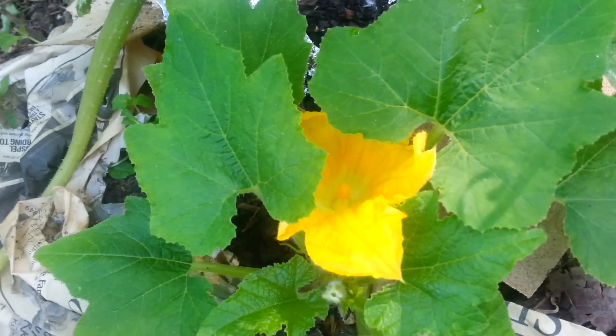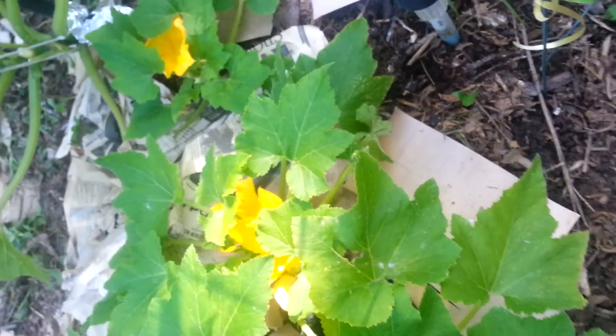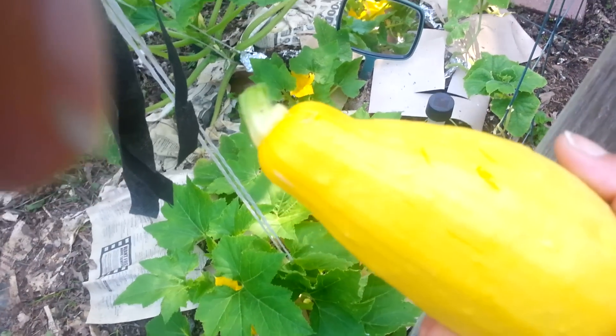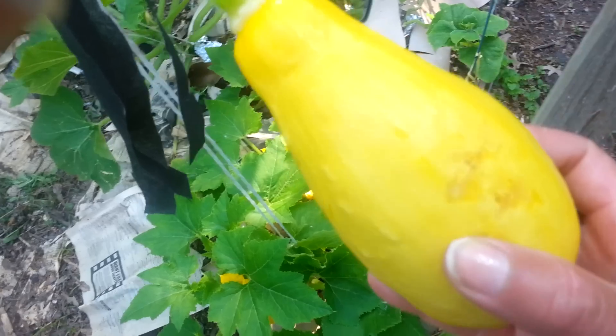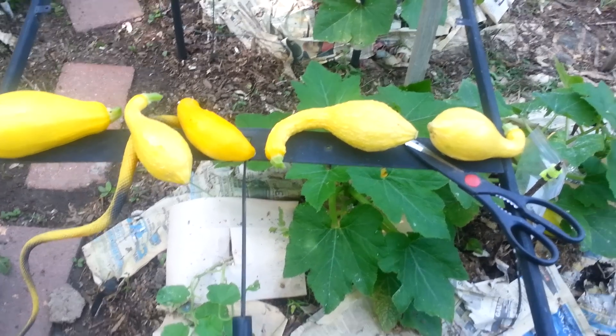Look — did you see that? That was a little bee! So again, that's how you can tell when your squash is ready to harvest: when it's about four to seven inches long and you can pierce it with your fingernail. I'm going to do a little more harvesting and then enjoy my squash later on this evening. Happy gardening, love you guys — and if I pick any more squash I'll make sure to show you on the video.